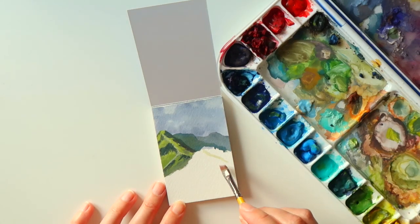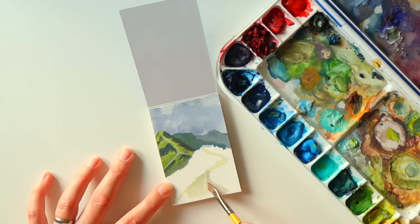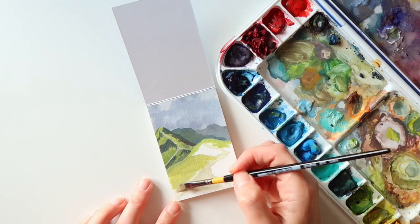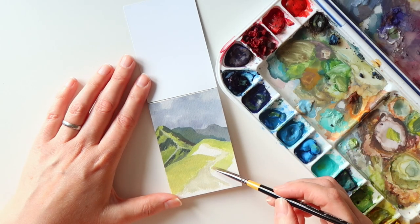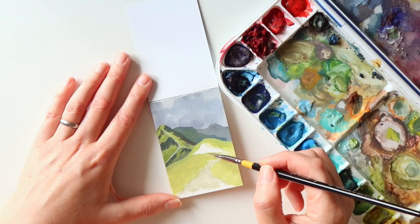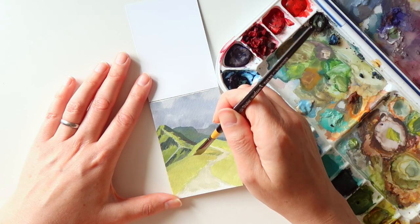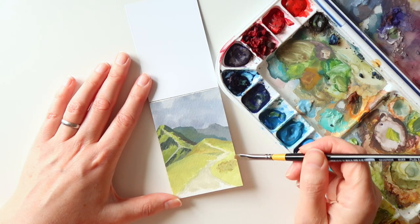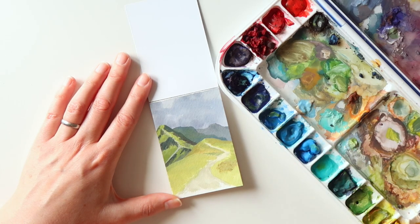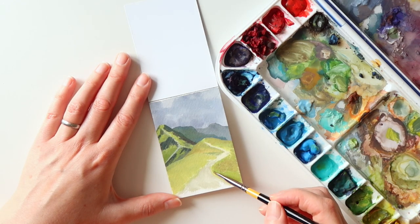With gouache I've always put thin color washes down and then kept going over them, continuing to work around the paper and adding layers as I go. So I decided that with these little paintings I'd try a different approach and start at the top of the page, completing each area as much as I could before moving on to the next. I found it a lot more encouraging because the painting seemed to look finished in places and take shape more quickly — mainly complete as I went, with just some details and touch-ups added at the end.